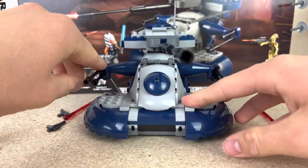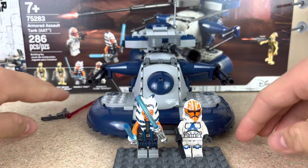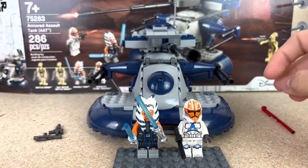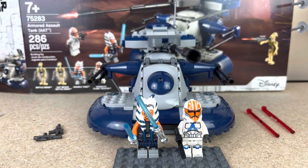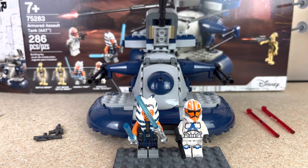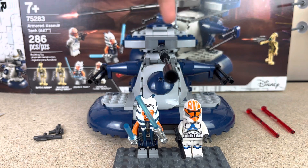My only real complaint with this set is that it's about 40 bucks — a bit much for a set this size. The only thing probably driving up the value is the Ahsoka and the 332nd clone. You could have gotten Ahsoka cheaper for like 20 bucks in the Duel on Mandalore set. But this is a pretty nice set nonetheless. The only real issues are the price and the little thickness.